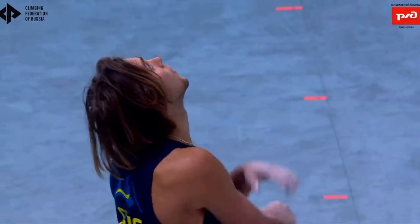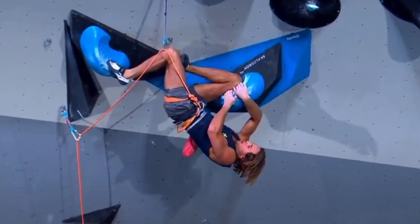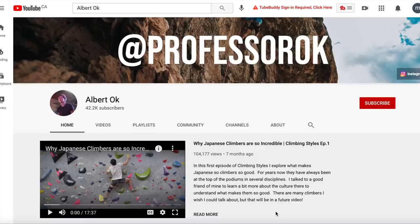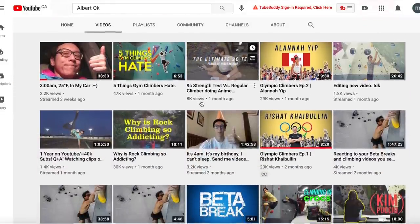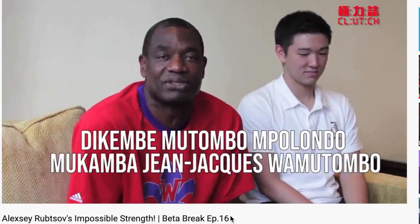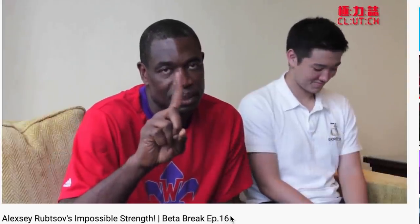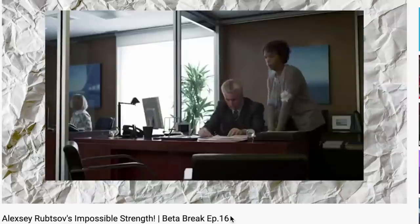I'm going to be breaking down this super cool move that Hannes Pumann pulled out at the 2020 IFSC European World Championships. Before I do anything, I want to give a shoutout to Albert Oak and his Betabreak series for sort of pioneering this type of individual move analysis. If not for copyright concerns from the IFSC, I'm sure Albert would have already made a much better video about this very move, and if you guys like this type of content, I would definitely recommend checking out his channel.